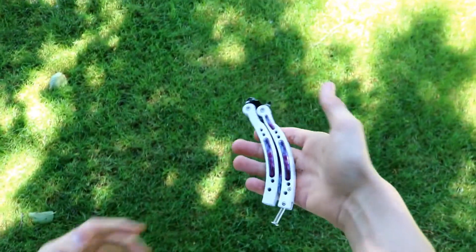Hello everyone, welcome back to another video. Today I'm going to be teaching you a balisong trick. That's what the trick looks like, and what you need to know for it is the index rollover, which looks like this.